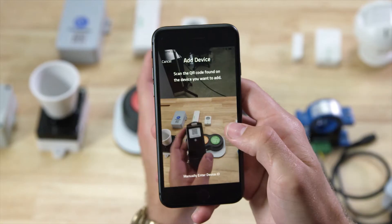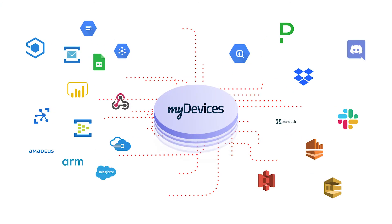Like with all of our devices, you simply scan the QR code to begin using the device on any IoT platform.